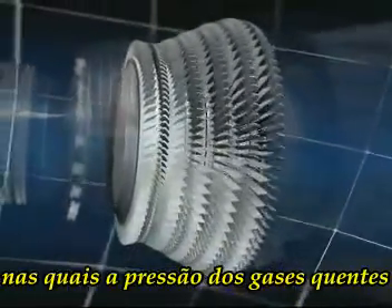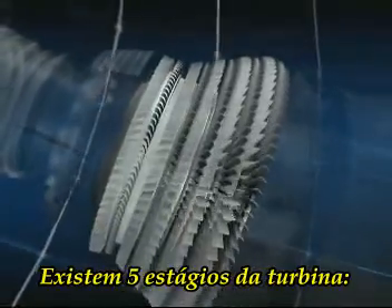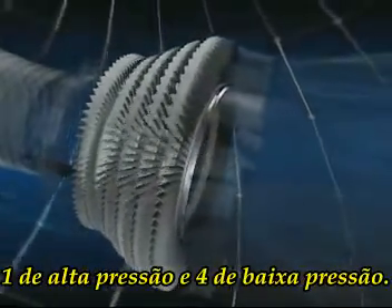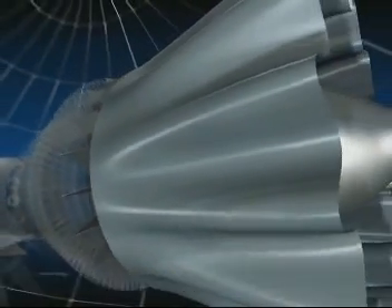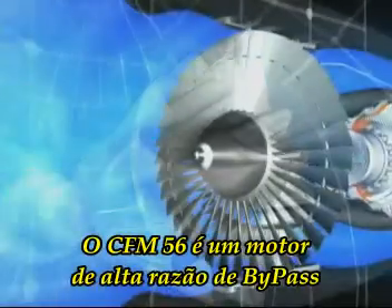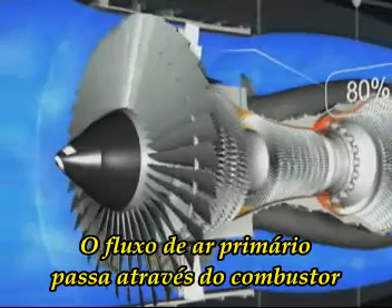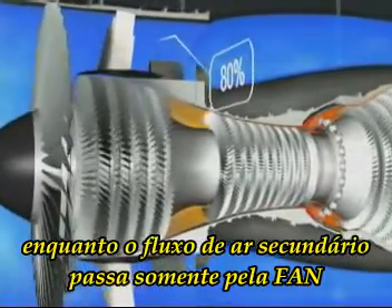The high and low pressure turbines, in which the pressure of the hot gas is reduced as they drive the compressors and fans. There are five turbine stages: one high pressure and four low pressure. And finally the exhaust assembly. The CFM56 is a high bypass ratio engine: the primary flow passes through the combustor while the secondary flow passes only through the fan.